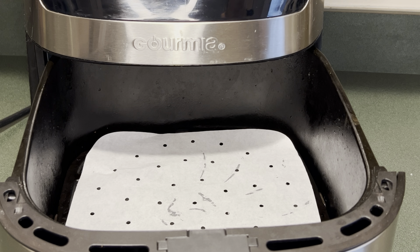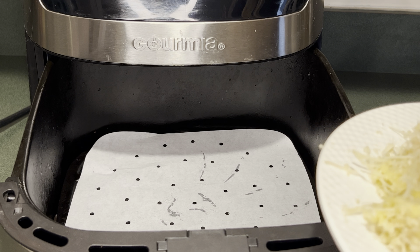Now that my air fryer is preheated, I just put down a parchment liner, I'm going to place my chicken and then let it cook.